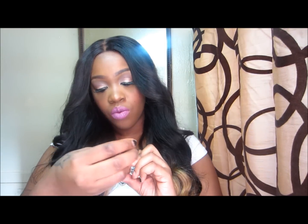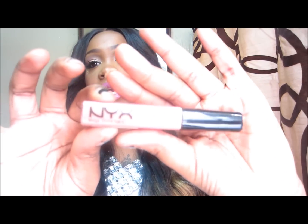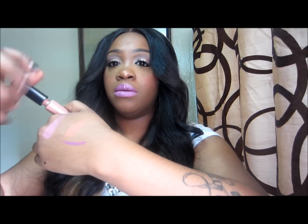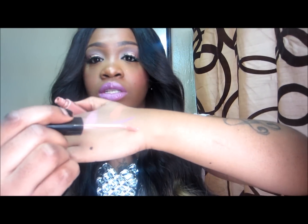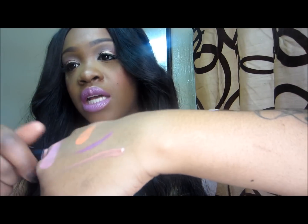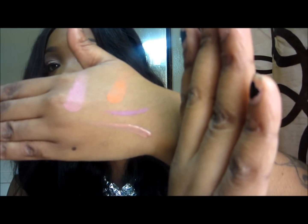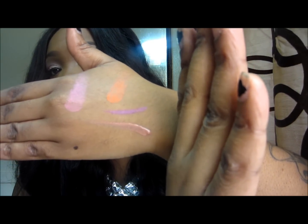I also got a NYX lip gloss in Natural — this is the Mega Lip Shine. Let me swatch it so you can see. I really like this color; everyone has been talking about it, so I'm glad I finally get to try it out. The bottom swatch is the lip gloss.